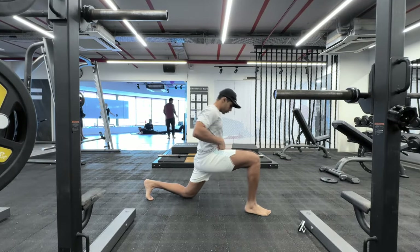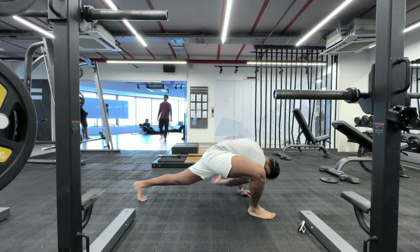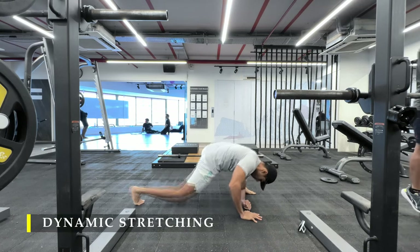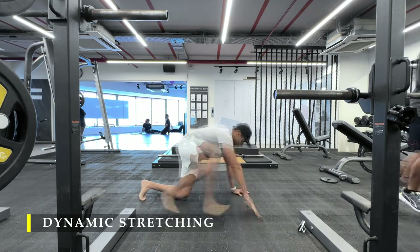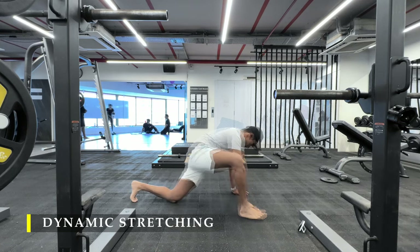Namaste everyone and welcome back to Live Stronger. Today we are going to train our shoulders and I happen to keep the workout pretty simple. I focus mostly on my lateral delts because rear delts were pretty worked up from my back workout and the front delts were getting enough work.